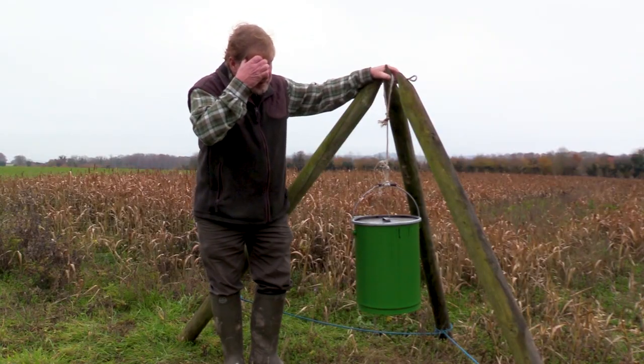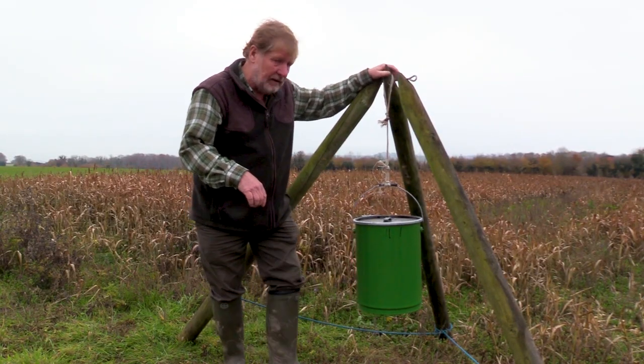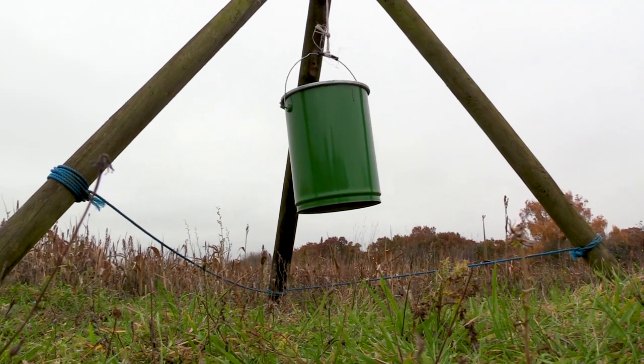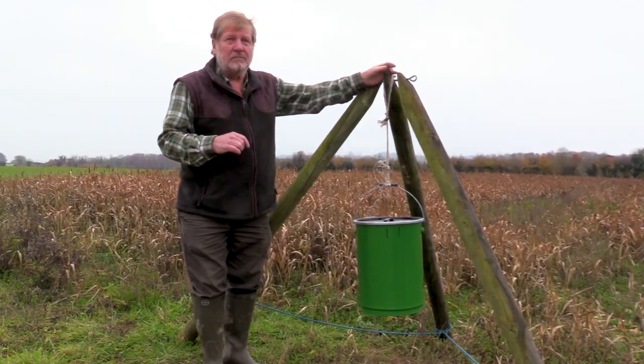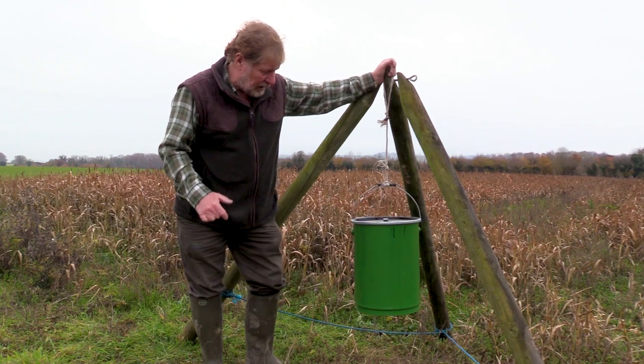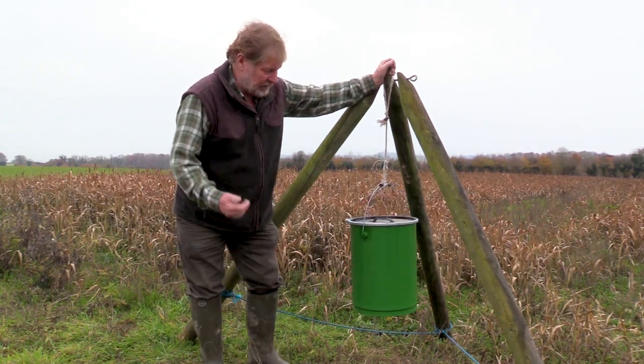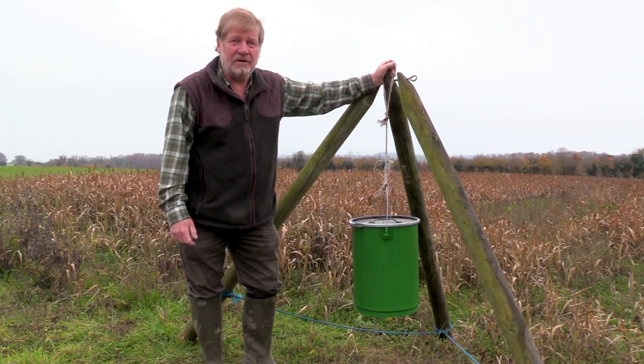In this part of the world we've got quite a lot of deer, and they will come and knock the feeders about trying to get corn out. In the process they knock the tripod over, so you can just see my bit of rope around the sides here, which stops the legs from splaying and makes it much harder for the deer to knock the thing over completely. If they don't knock it over completely, they usually get bored, because they don't get enough corn out for it to be of any value to them.